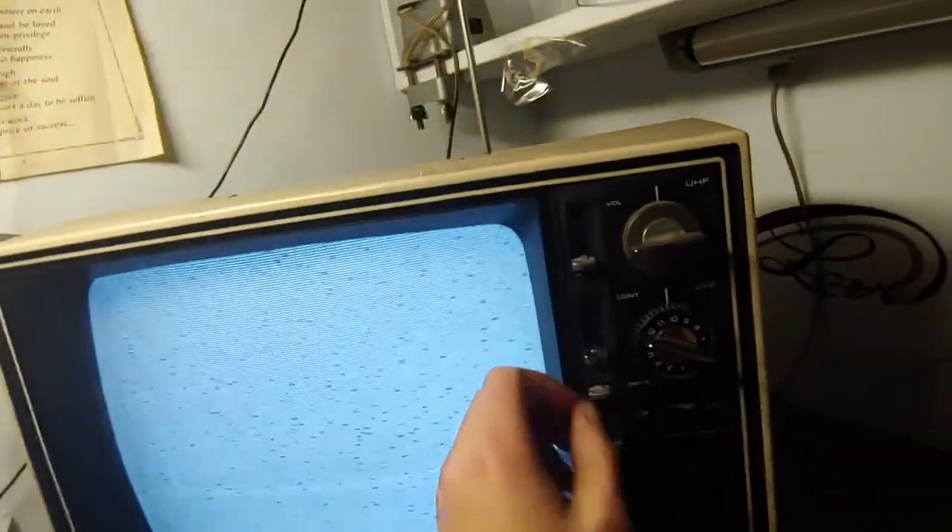Tubes in these things are usually used for tuning. It wasn't gonna pick up any signal anyway because there's no more analog TV stations anymore, so you can't pick up anything no matter what you do.